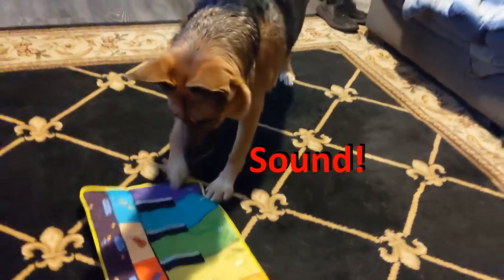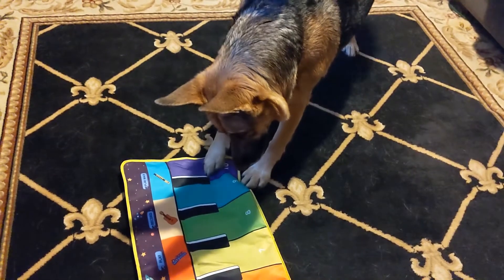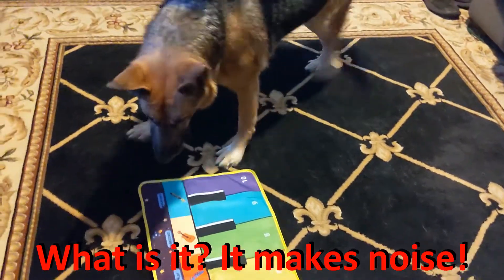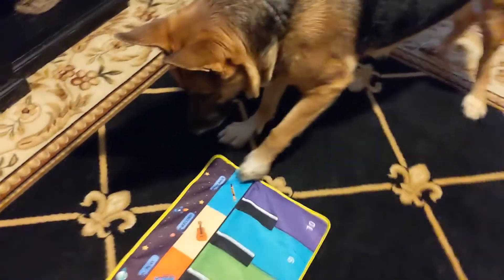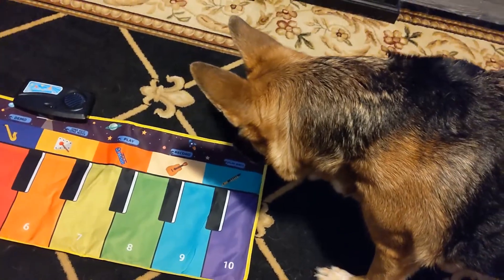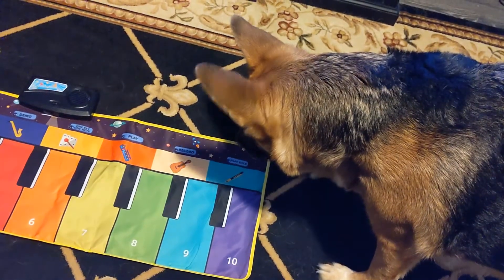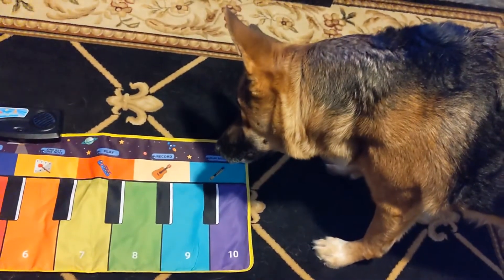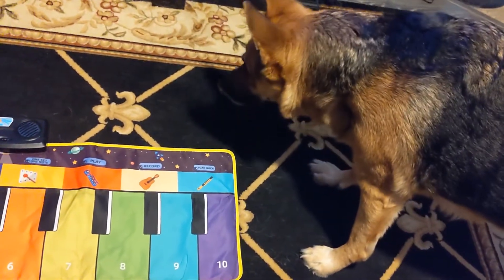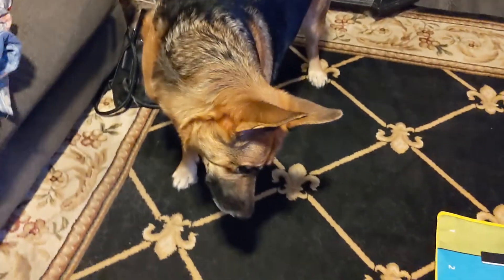He's pressing the buttons. Good boy. Here, push the buttons. Good boy.